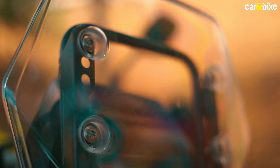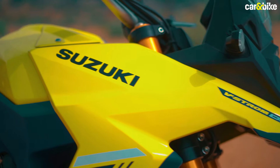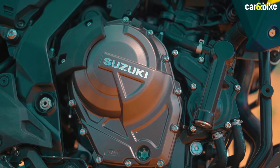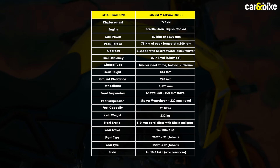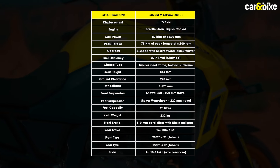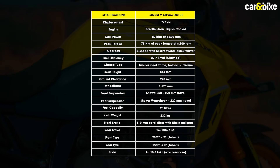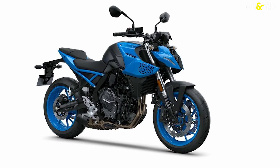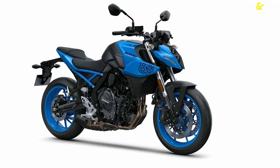Petrol heads may argue that the new V-Strom 800 is not actually a V, since it gets a parallel twin engine — the older V-Strom models had a V-twin. The 800 DE gets a 776cc liquid-cooled parallel twin engine, which it shares with the Suzuki GSX-8S, that's not on sale in India yet.